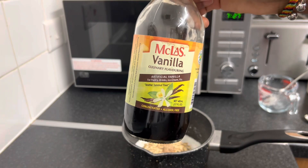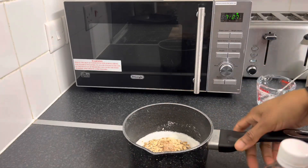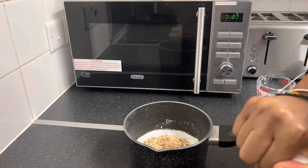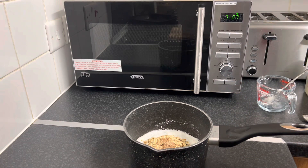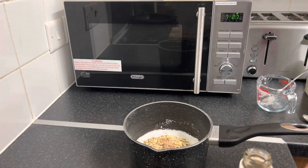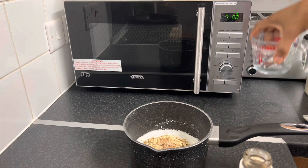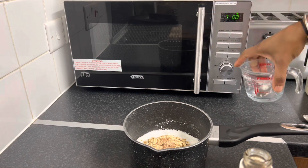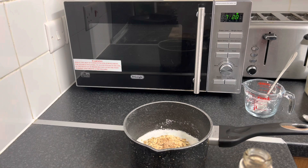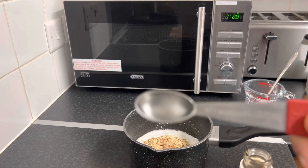I'm going to also use my vanilla. So basically I was just adding everything to this pot here, because this is where I'm going to boil it in. For the coconut milk, you can add a cup of coconut milk to half a cup of oats. So basically I'm using the powdered milk, so it will work out to be a cup of coconut milk. So I'm just going to add water to this, which is going to be a cup. Now I need the vanilla — I'm going to use half a teaspoon.